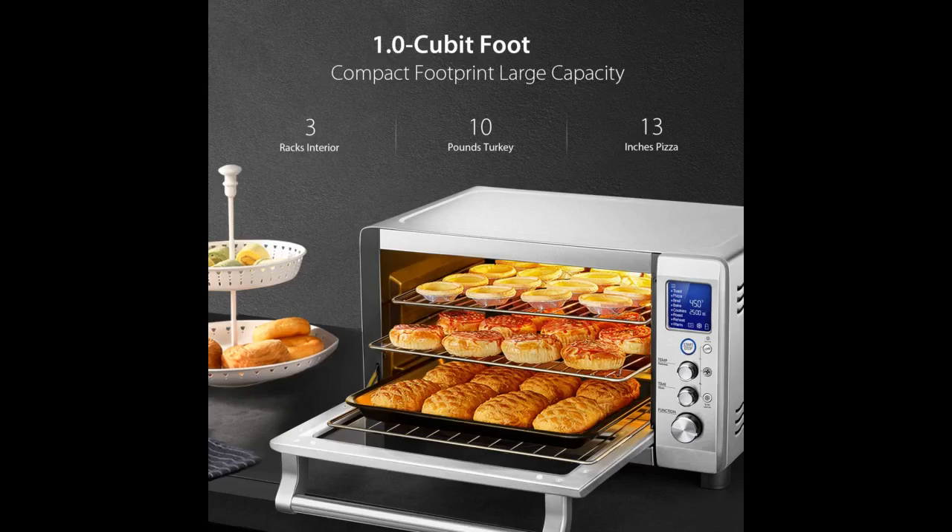Dislikes. Everything is made with thinner metal, so you must be gentle or you will dent or bend the door, body, and accessories. But I suppose that's the trade-off for digital controls and paying a lower price. Moisture collects and drips down between the door and the digital control panel.